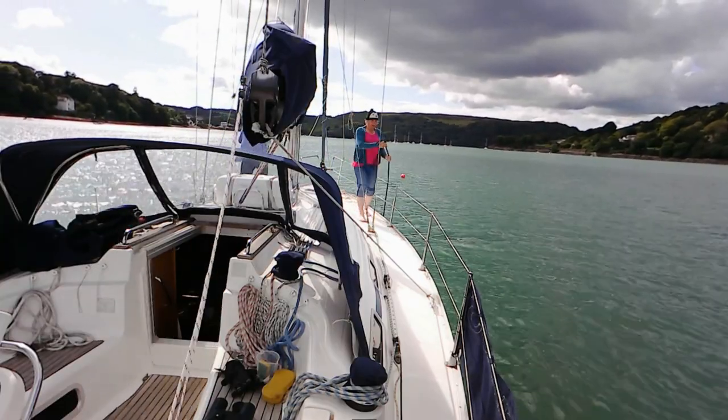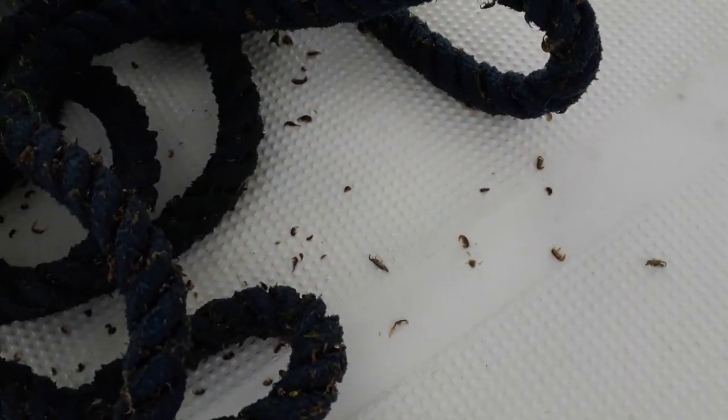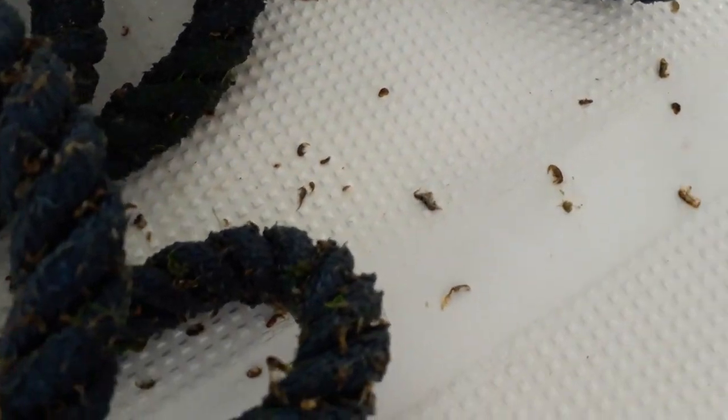It doesn't get everything, but a lot of weed was visible in the water as it came off. But there was one unforeseen problem — it's worked, but I think we've destroyed a little ecosystem. Look at all those little wrigglers that have been sheltering on Salty Lass. What are we going to do with them? Wash them overboard.